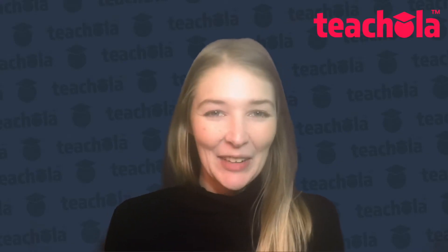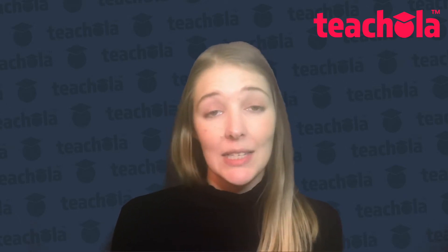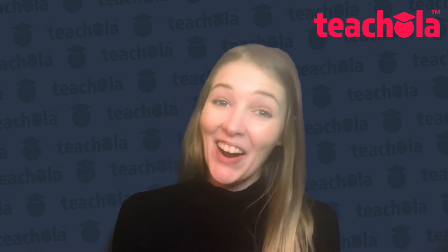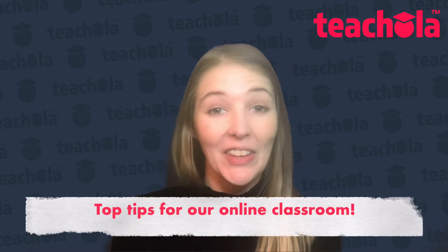Hi guys, it's Cara again, and today I'm going to follow on from my last video where I talked about getting set up for teaching. Today I'm going to talk about when we are actually ready to teach online and some top tips for our online classroom.